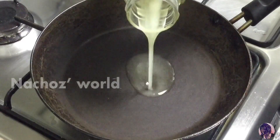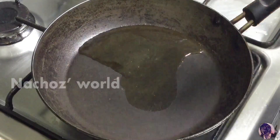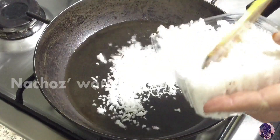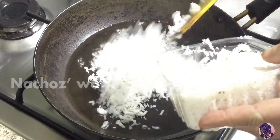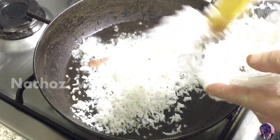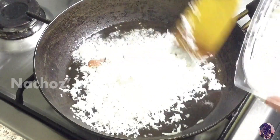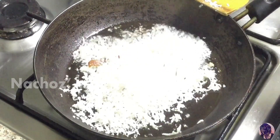1 cup of lime juice. Put it in the pan. 2 spoon. 1 cup of lime juice.